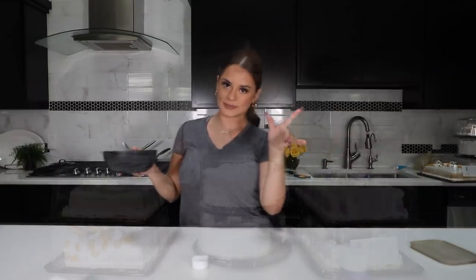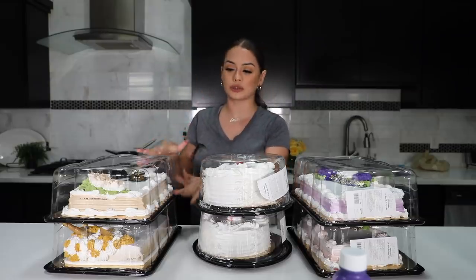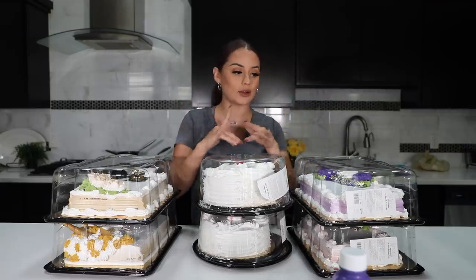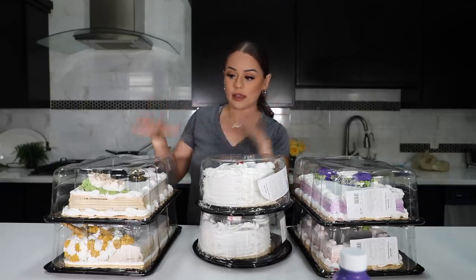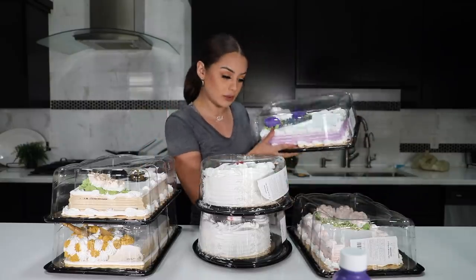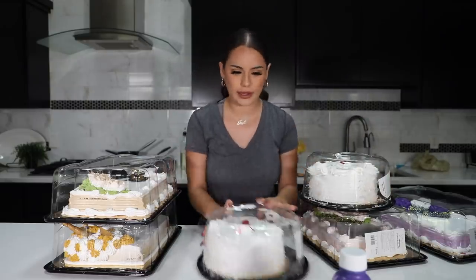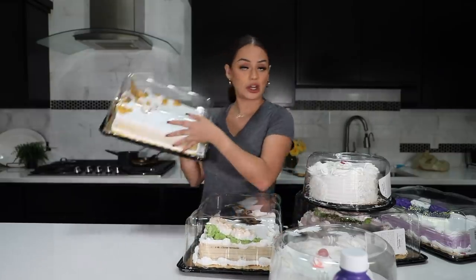Now let's get on to some cake decorating! Here I have six grocery store cakes. In the past video I only used one — it was just a two-tiered wedding cake. For this one, it is six cakes and I will be doing a three-tiered wedding cake. I want to reuse all of the frosting that's already on these cakes — basically recycle it and then frost the wedding cake. This one is a happy birthday with purple roses, this one is another happy birthday with pink roses, these two are plain white, this one is a graduation cake, and this one is a unicorn cake.